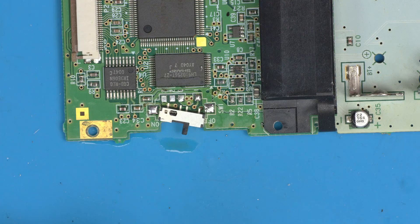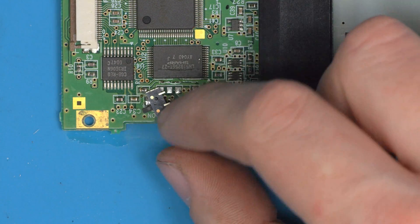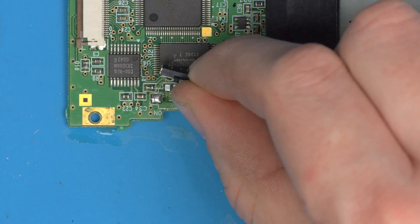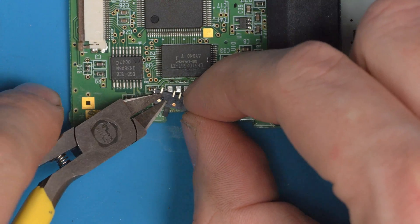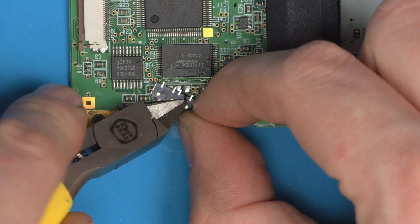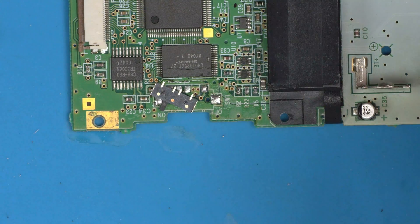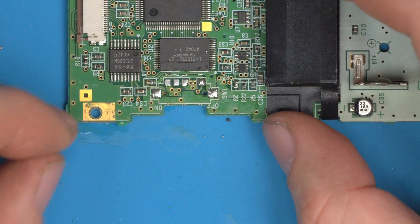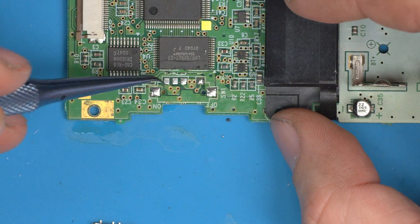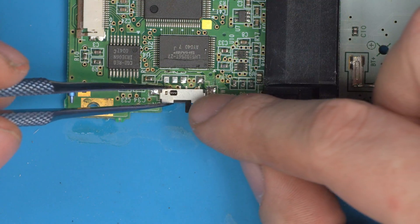Position the switch on the GBC board exactly where you want it. If you want the slide totally flat, you'll notice there are two little nubbins on the switch that protrude slightly — you can snip them off, melt them with a soldering iron, or just leave them on. It really doesn't make much of a difference depending on how fussy you are. Pin 2 goes nowhere, so whether it's shorted or not doesn't matter — it's the other three pins we need lined up.